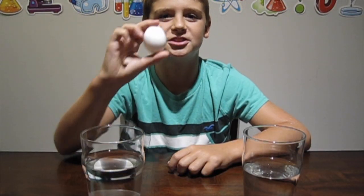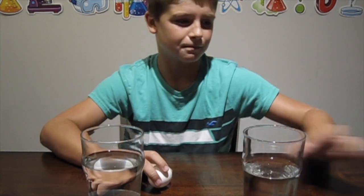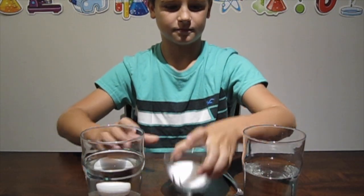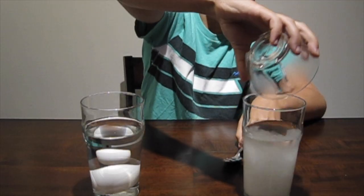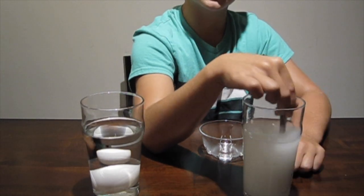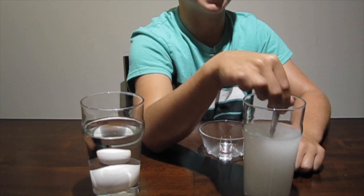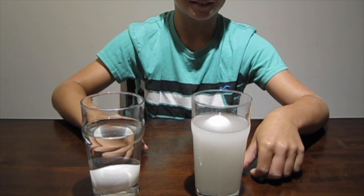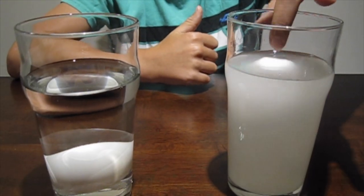The egg sinks to the bottom because it is more dense than the tap water. What would you say if I told you I could make this egg float in the water? I'm going to show you how. All you need is some salt. I have five tablespoons here, and I'm going to mix it into this cup of water. Adding the salt to the water makes it more dense — but is it more dense than the egg? Let's test it out. The egg's floating! It just floats back up again. And there you have it, the floating egg. Try this one out to impress your friends.